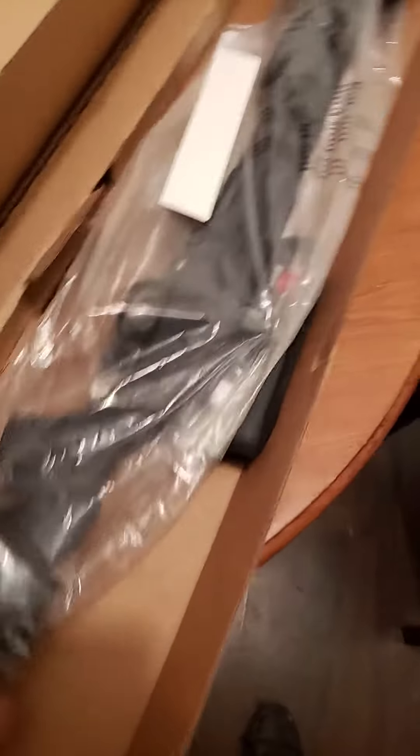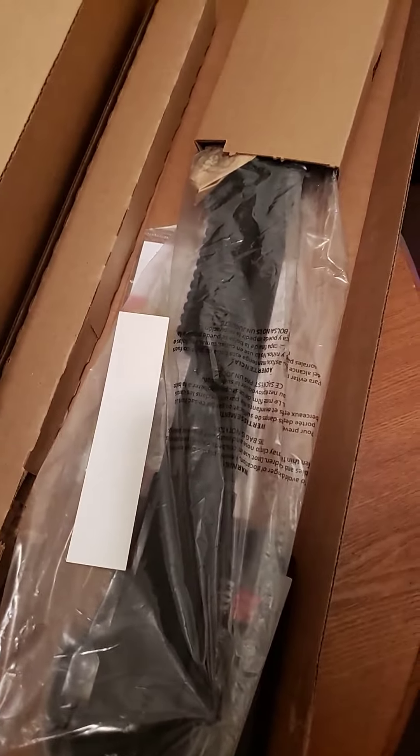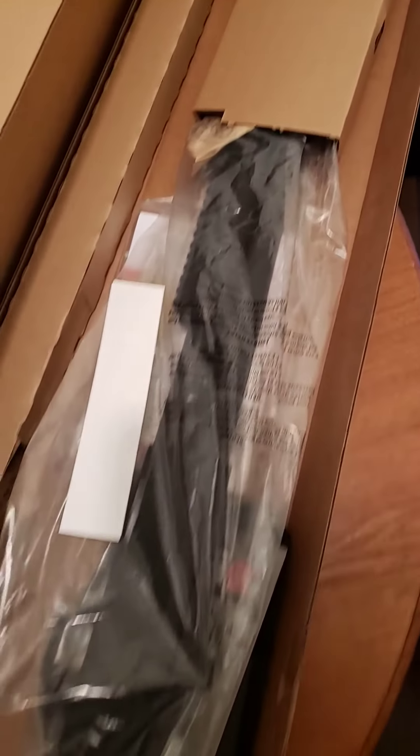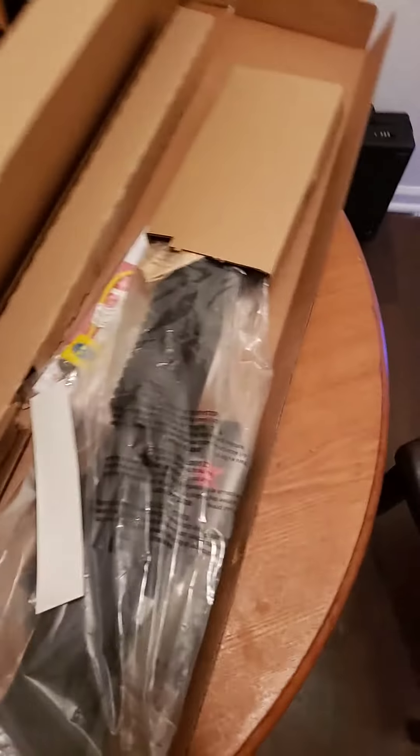First things first, as you see here in the plastic, this is a Mossberg 590 12-gauge shotgun. This bad boy holds nine rounds. Nine of them. Let me see if I can get it out of the plastic here. It's real tough and it's brand new. Always buy brand new guns, y'all. Don't buy used guns. Let me get this out of here.